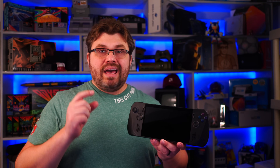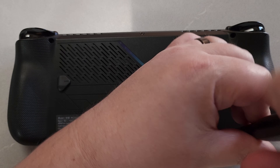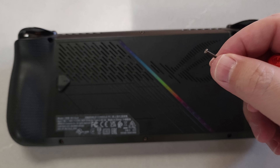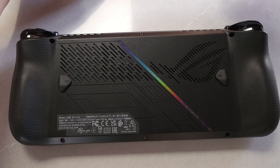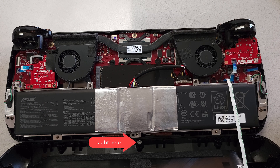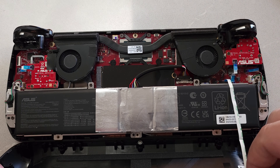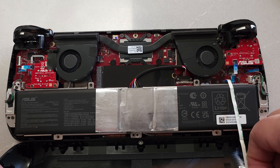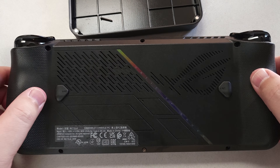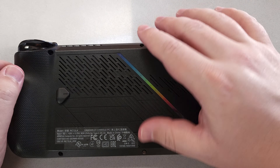Go ahead and start removing the analog sticks. There are six screws on the back — keep them in order of how you take them out. Note that the middle bottom screw has a little retention clip so it cannot be fully removed, which guides everything back in. That bottom middle screw is the one screw that will not fully pull out.